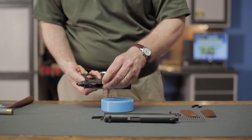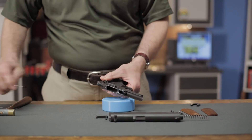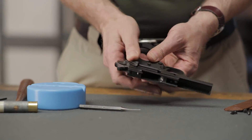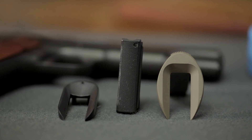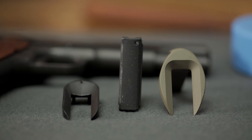Once you have the hammer in the cocked position, replace the thumb safety. You may need a small tool like a screwdriver to retract the safety plunger and allow the safety to move all the way into position. Once the safety is in place, the gun can be reassembled and function tested to ensure everything is working properly. And that's all there is to it. Be sure to visit brownells.com today to see our full selection of mainspring housings and other 1911 accessories. And remember, everything we sell is backed by our 100% unconditional forever satisfaction guarantee.